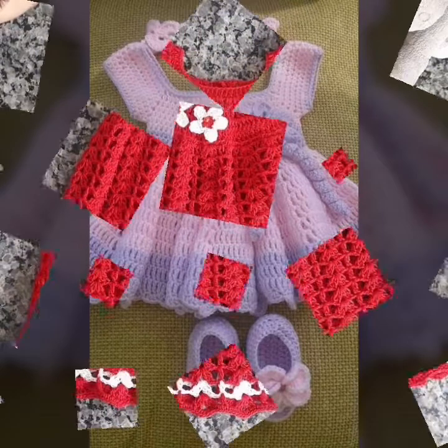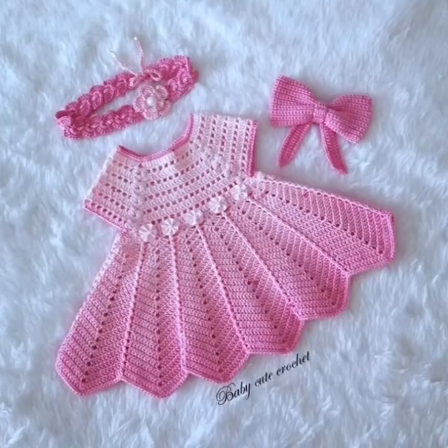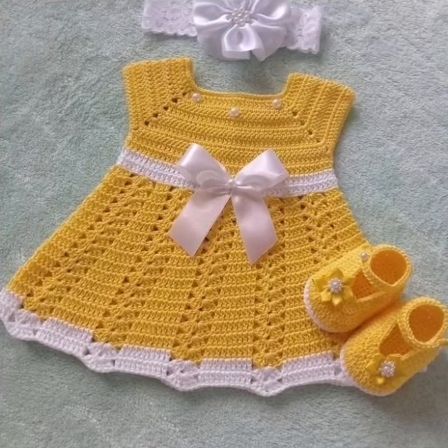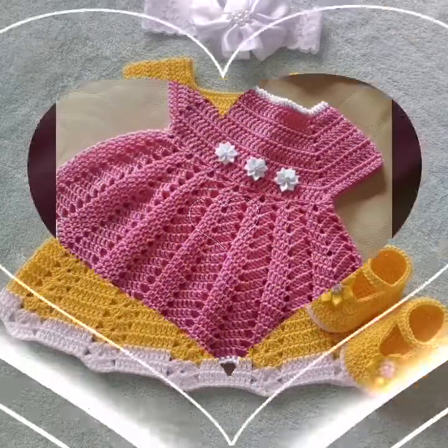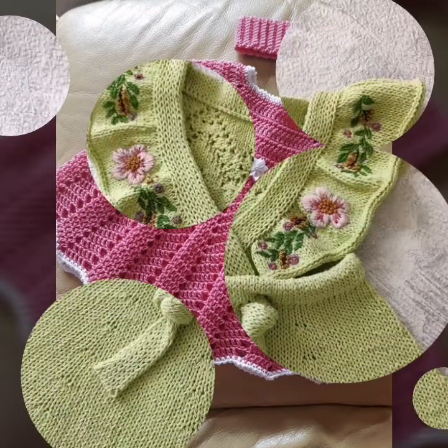And it is a great knitting torches pattern. So keep watching my video from start to end. If you haven't subscribed to my YouTube channel, please subscribe and share more videos.